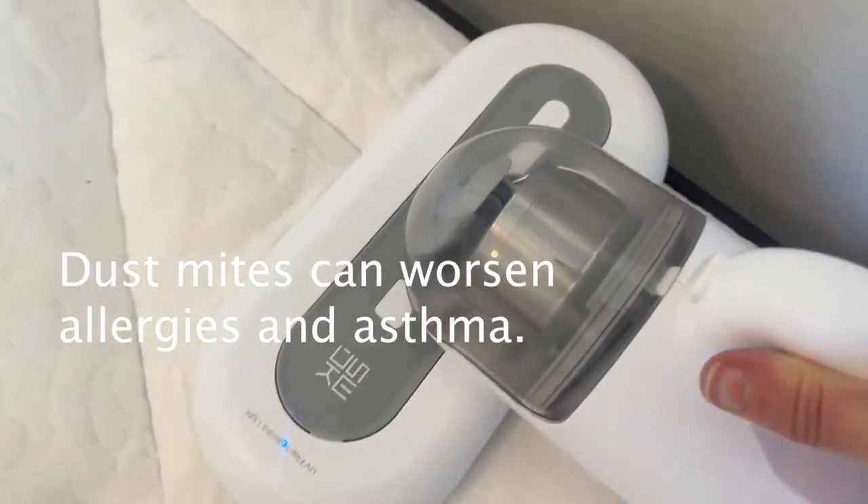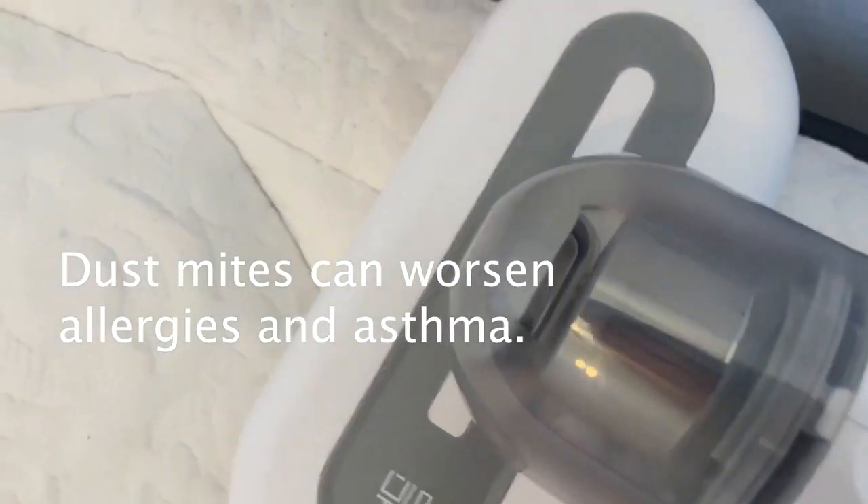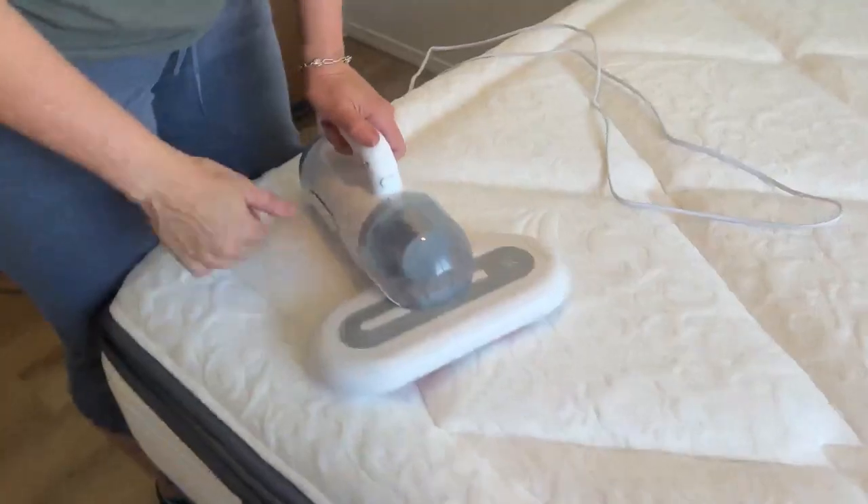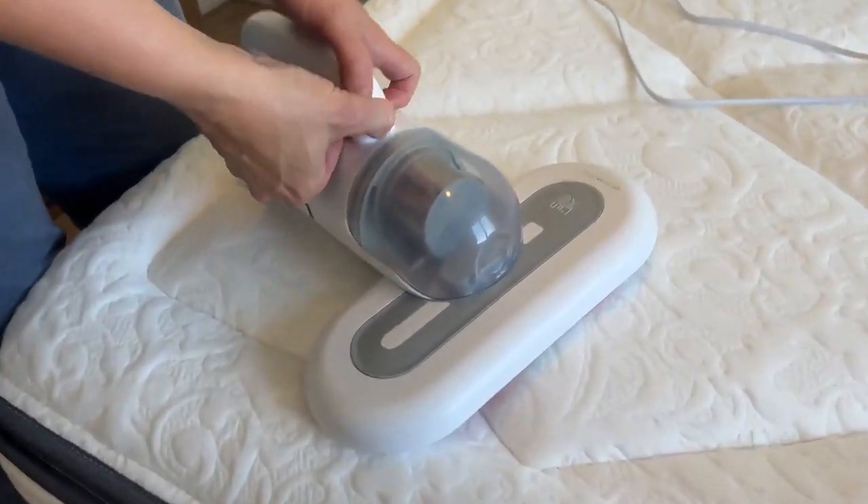It seems like the borders are the hardest to get. There's hair right there but it's not coming out. We're gonna just get in close and look and see if it got anything.